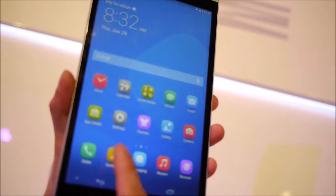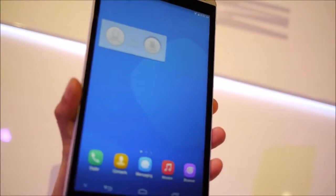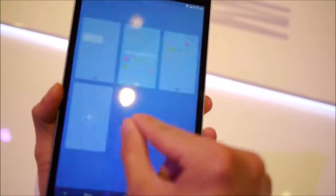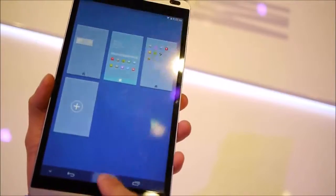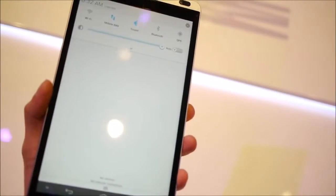It's powered by a quad-core 1.6 gigahertz Kirin processor with one gigabyte of RAM. You can see here as we navigate across the home screen, it seems like it's doing an effective job. It'll be interesting to see how it fares when it comes to processor-intensive tasks.